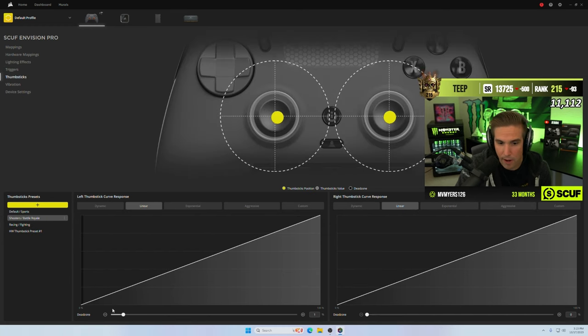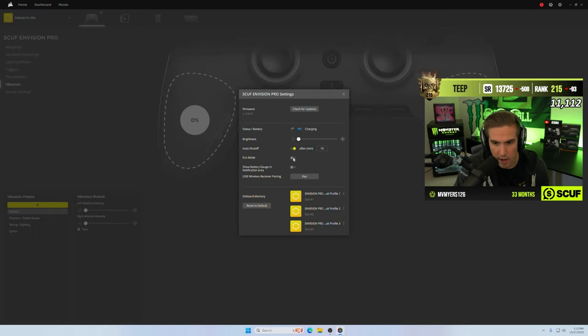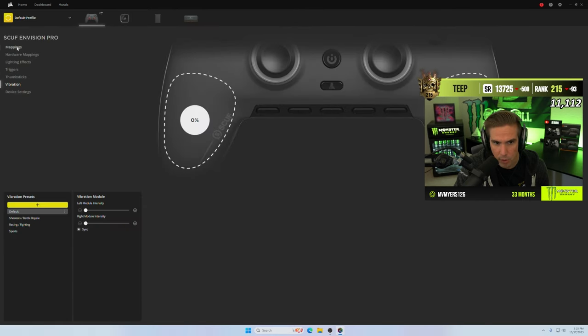For the thumbsticks I've been rocking one percent dead zone on the left stick and zero on the right, with a 0.02 dead zone in-game. I was doing that on the MW3 beta and on Warzone 2. No vibration, I turn off eco mode — probably doesn't matter much. Haven't really tried it wireless either. It has auto shut-off, and you can change the brightness on the lights at the bottom.